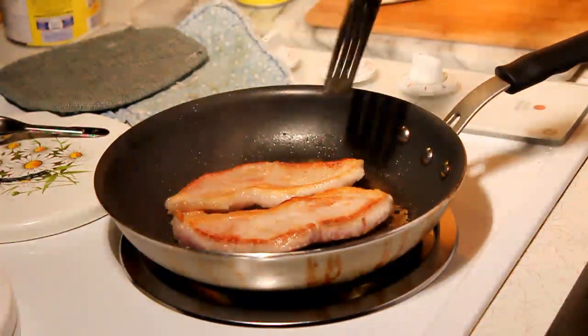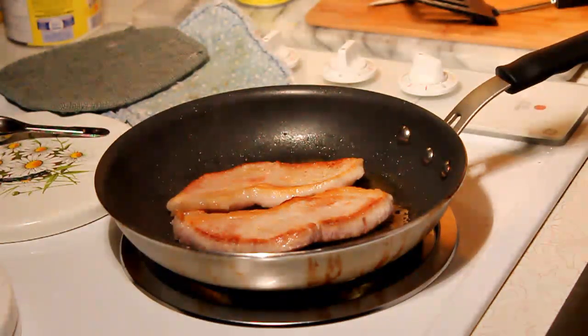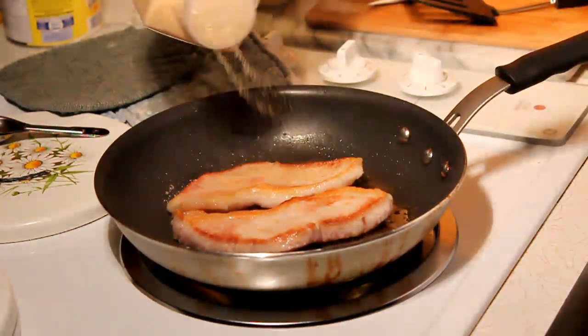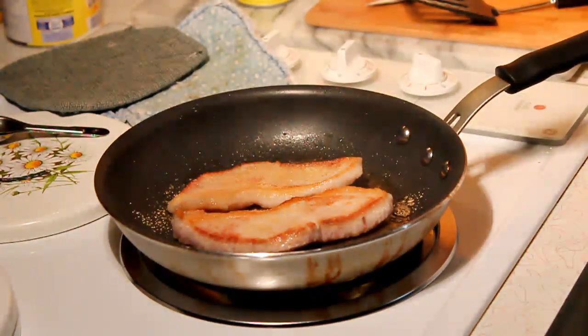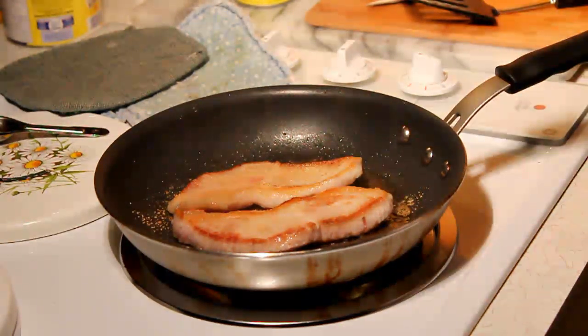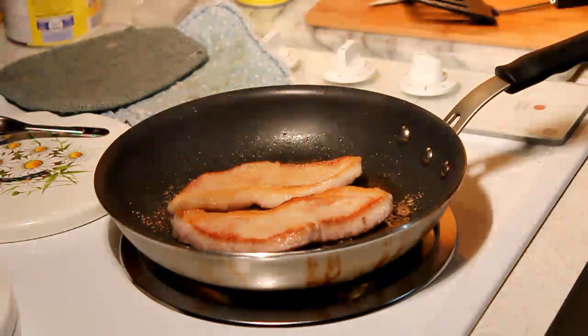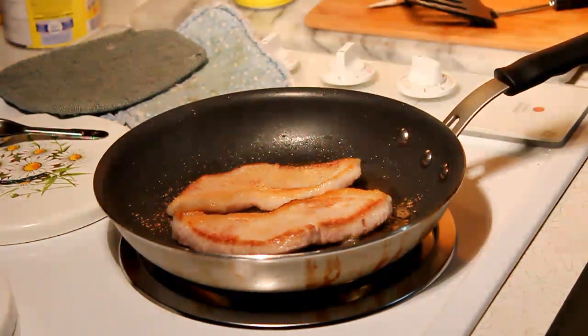We've got a nice, stark, crisp, golden brown going on it. Now is the time to add the garlic granules. Next time when they flip, they'll cook it. Give it another two minutes, flip it and add garlic granules to the other side. Let it go about a minute, flip it, let it go another minute and we're done.